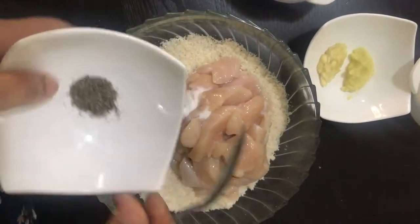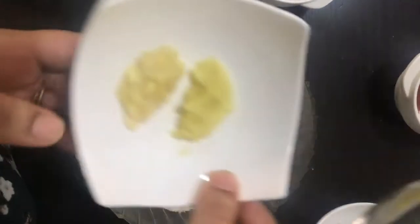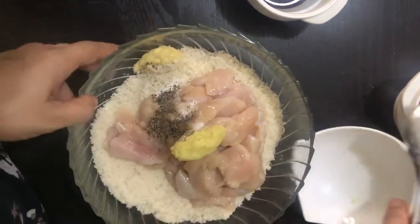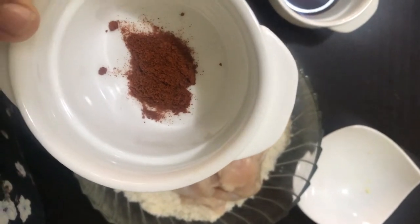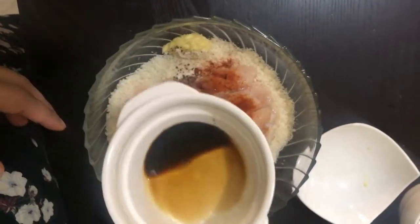Add 1 tablespoon of pepper powder. Add 1 tablespoon of paprika powder. Now add 1 tablespoon of soya sauce.